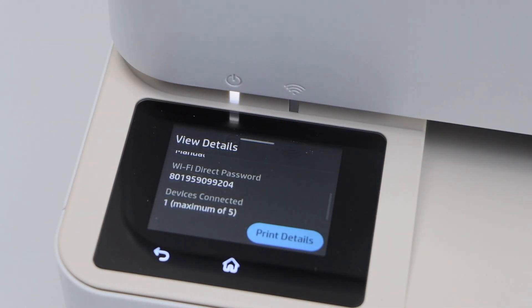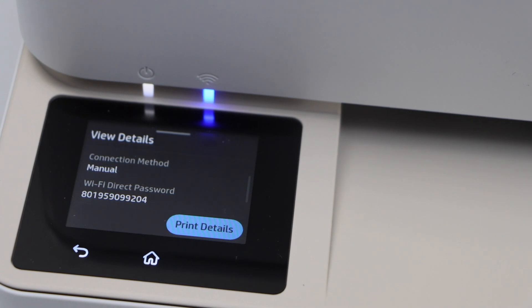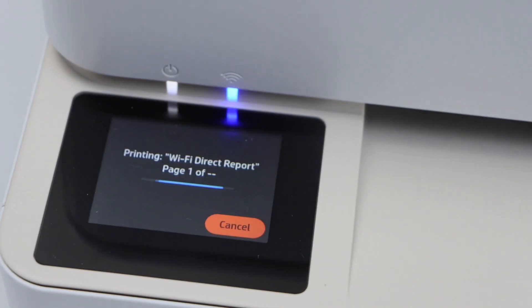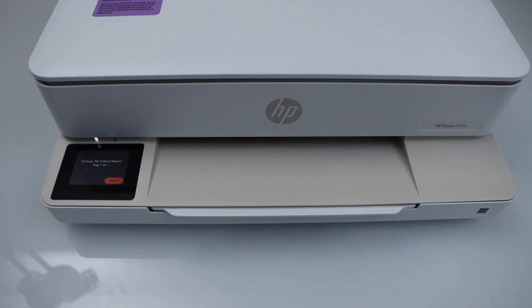This password will be different for each printer, so you have to find yours and enter it. That's how you can find the password of your printer's Wi-Fi. If you want to keep it permanently, you can click on Print Details — your printer will then print a page with the password on it, and you can keep it safe.